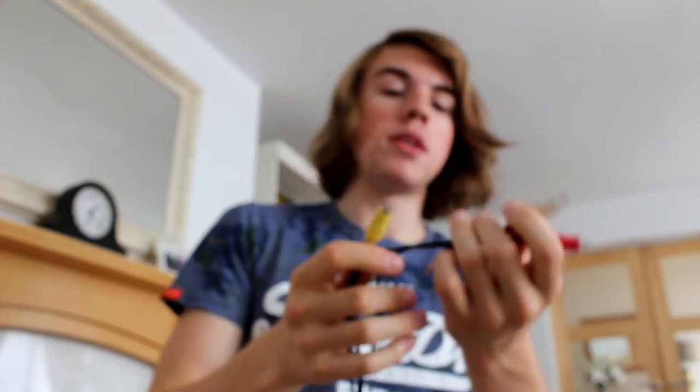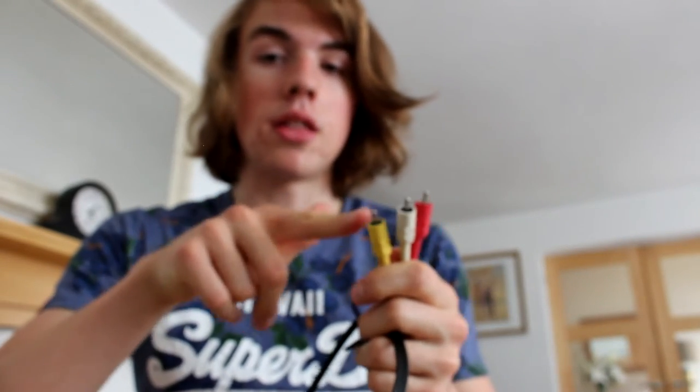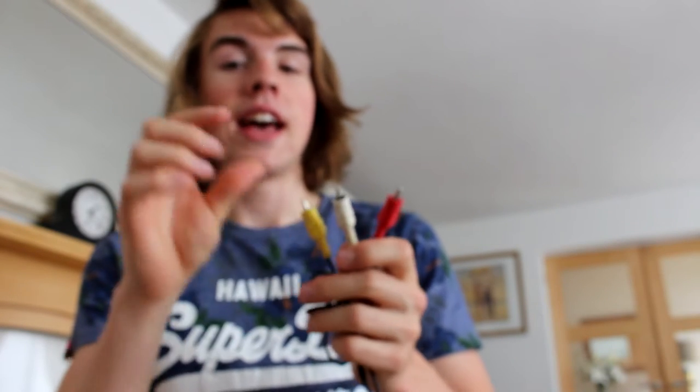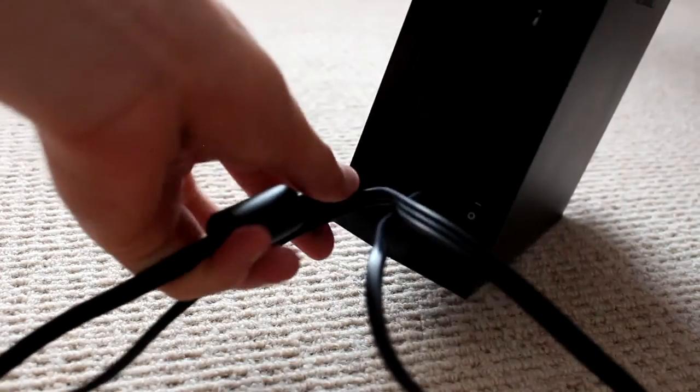The next thing to worry about is video cables. As long as you have them for your region, it's fine. In the UK we tend to use these, and I bought this cable in Japan for 100 yen. As long as you have something you recognise that plugs into your TV, you're good. The issue would be if you bought one from Japan with S-video cables — that little round connector — which we don't use in the UK. But this cable is pretty standard. If you don't have the video cables you need, just go on eBay and get the cables for your region.